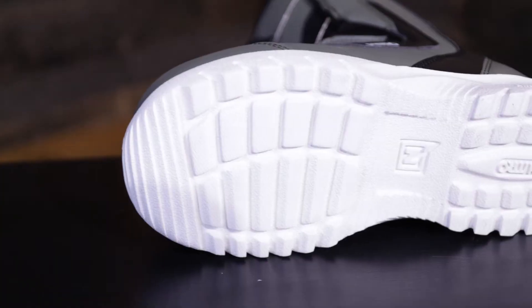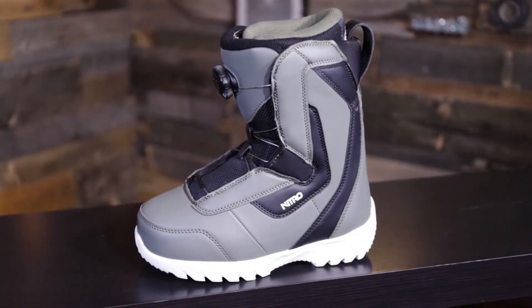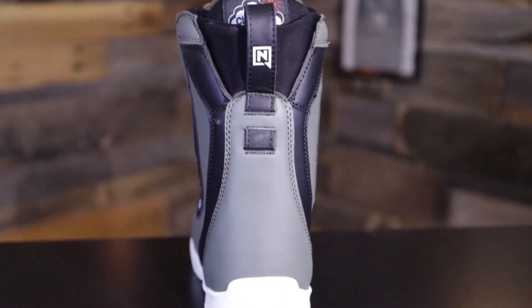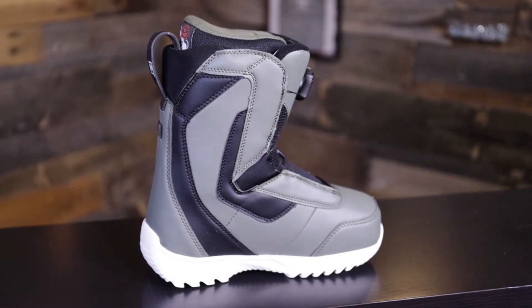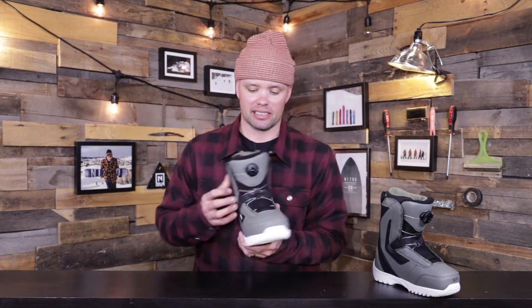The Droid BOA for kids has our EVA outsole. The EVA outsole has great dampening properties and it's also really lightweight, because no kids' boot should be heavy. Kids aren't as strong as adults, and if the boots are heavy it's hard for them to walk around and do all those fun things. You want them to be light on their feet so they're having a good time in their comfortable snowboard boots.